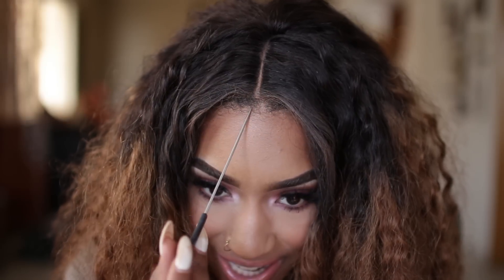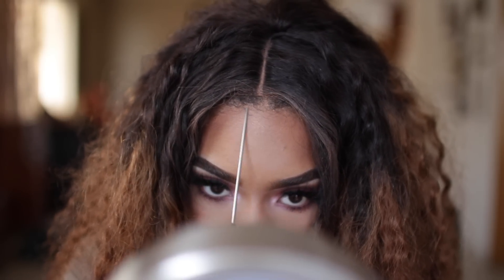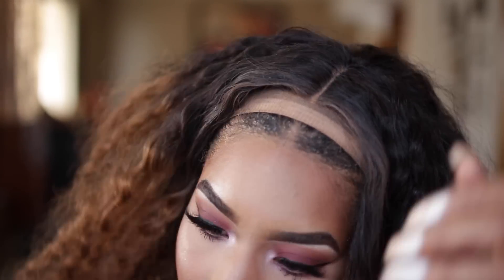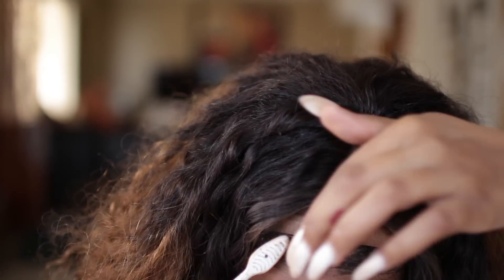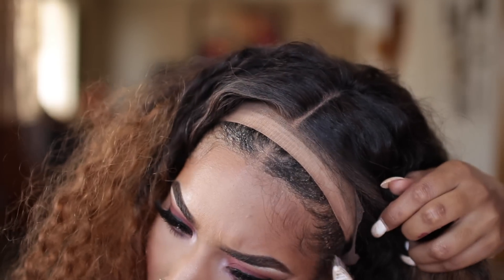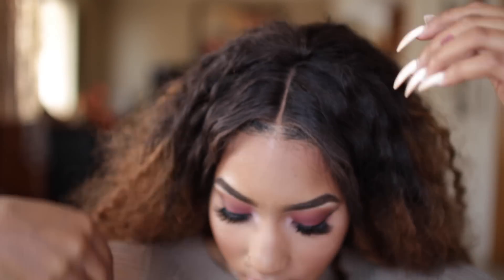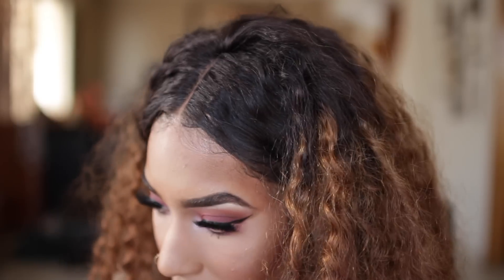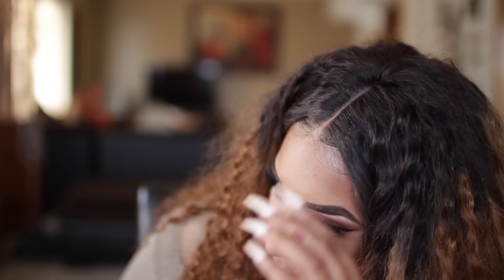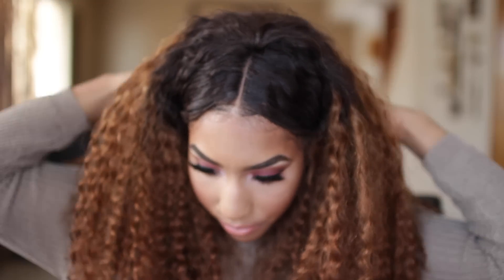The part on the wig is way over here and my natural part is right here, so I need to make sure they line up perfectly. I brush it back, add some concealer to the hairline, then run my fingers through the hair to make it even bigger.